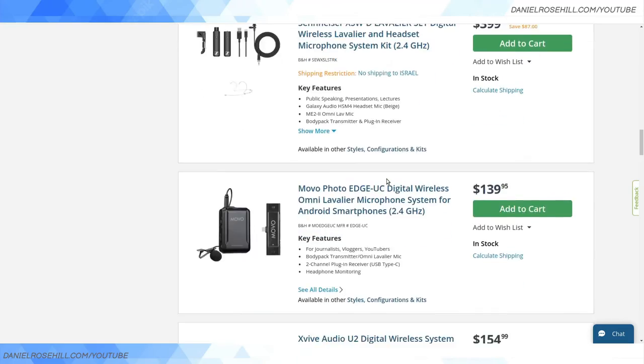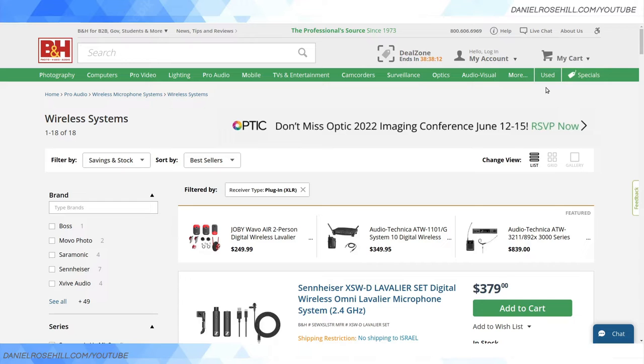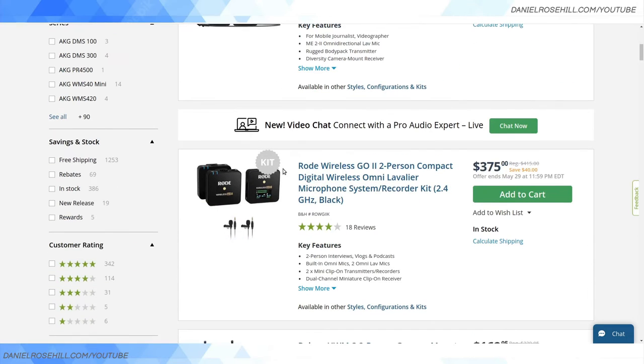That's why things like the Rode Wireless Go are very popular — they can be used with anything. As a camcorder user, the beauty of a plug-in XLR receiver is really about ergonomics and gain control. On a camcorder like the XA40, all the gain control switches are hardware switches on the XLR panel, so if something plugs straight in, you don't need any adapters and you don't need to touch the receiver at all.